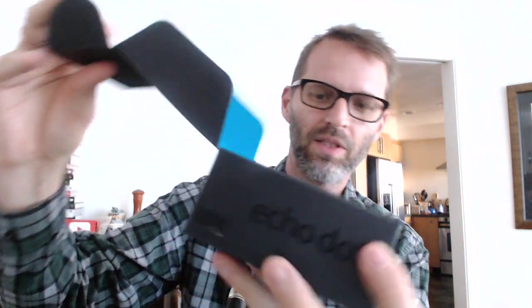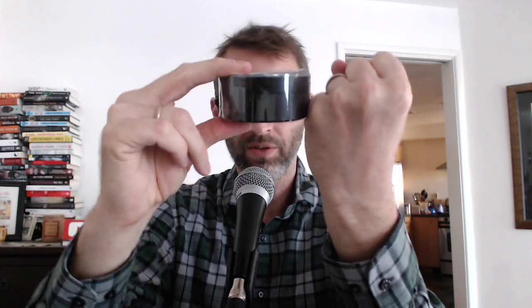There it is, the Amazon Dot. I thought it would actually be a little smaller. It's fairly thick. I don't know what a good comparison is — your fist kind of comparison there.